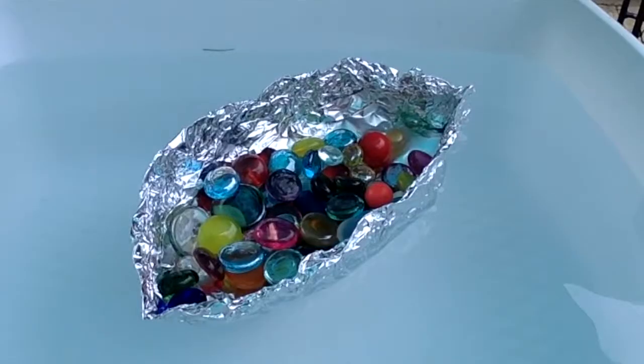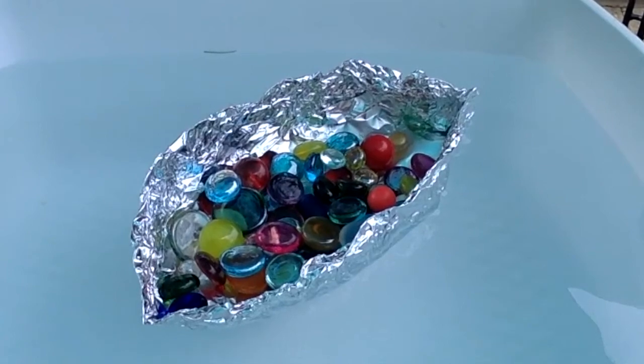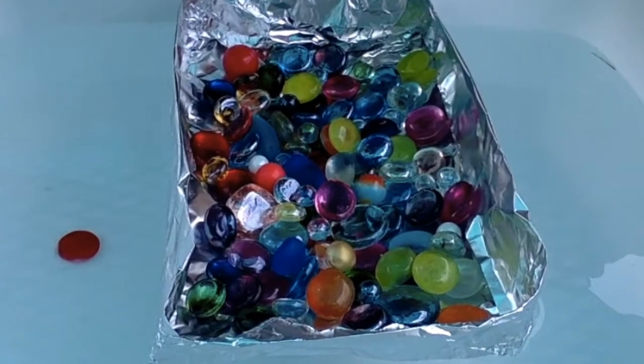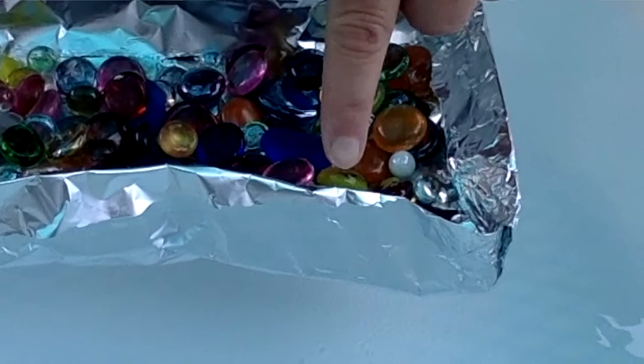My end result was that my second boat did significantly better than my first one — it held double if not more gemstones. I didn't actually count them because I was putting them in so fast with my first boat that I put in a whole handful and the boat sunk. Also, my gemstones weren't uniform in size so it wouldn't be an even comparison, but just visually it looked like my second boat held double the amount. I noticed there were some flaws in my boat, and that's making me think I could redesign it so it's even better — I bet it would hold all of my gemstones.